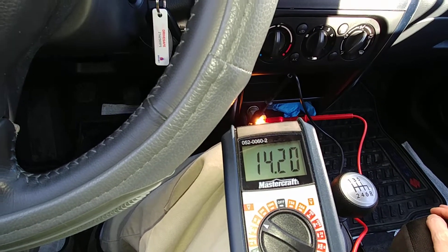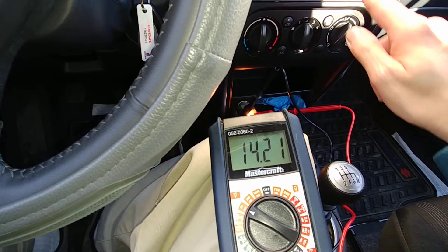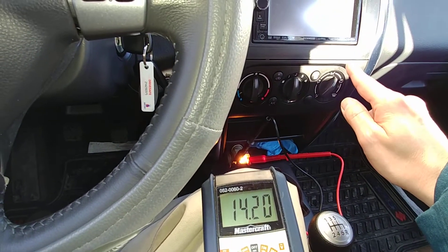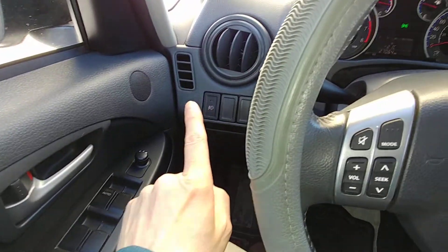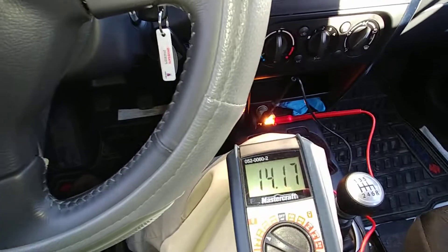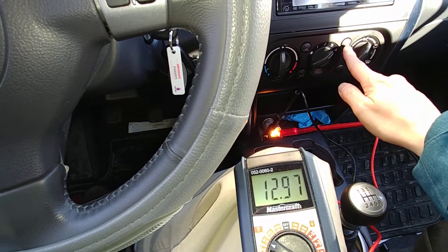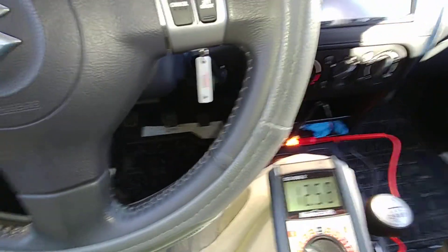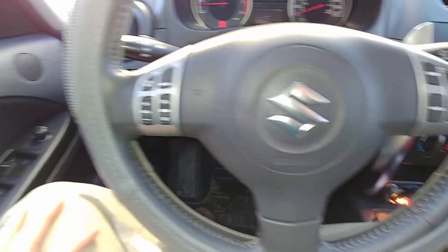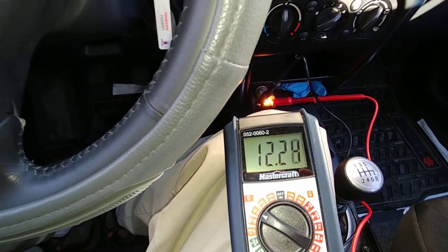Now what we're going to do is put a full load on this. I'm going to turn the heater up to 4, turn the rear defog on, and turn my fog lights on — and we're at idle. Let's do this: fan all the way up on 4, rear defog is on, and the front fog lights.